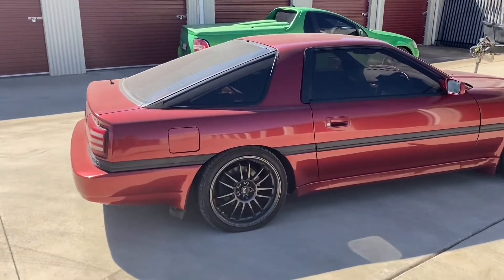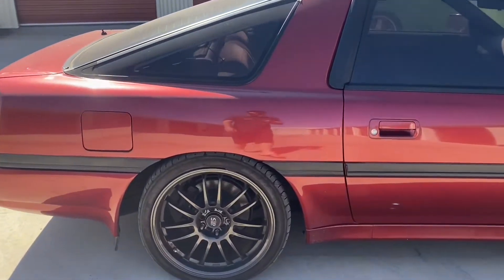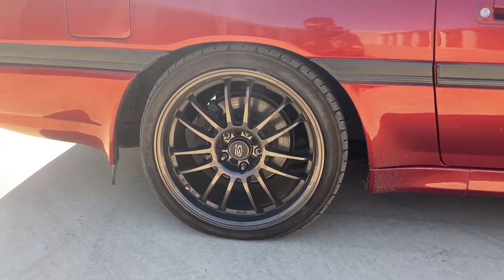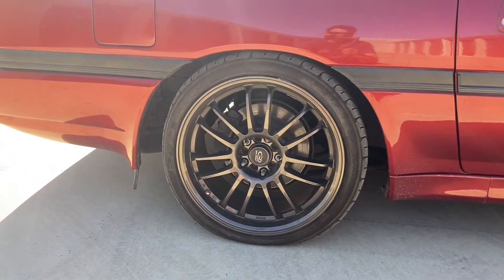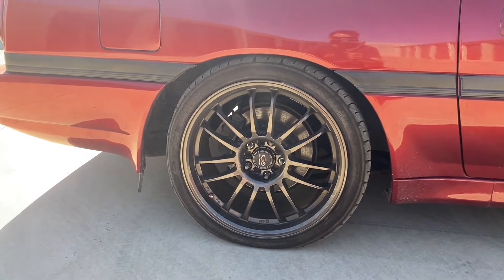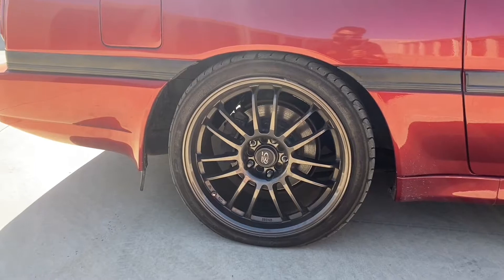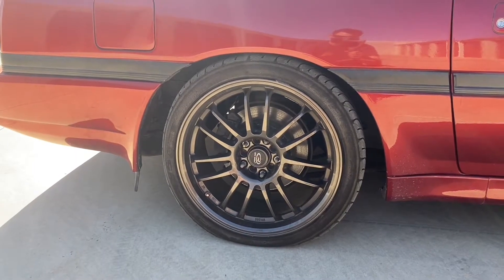We've just got one thing to fix before we get out of here. We actually have a flat tyre — I was aware of this, it's been sitting for a while. These wheels here are rotors, and you exactly get what you pay for. These things have been buckled and cracked and all the rest of it, and it just won't hold air anymore. So we'll swap that out so we can get it out of here.